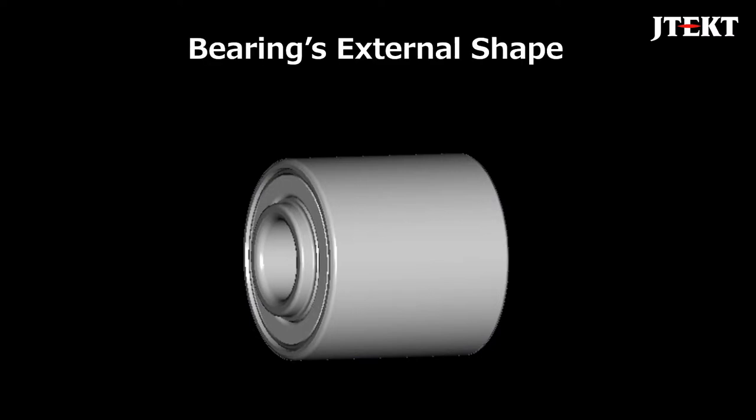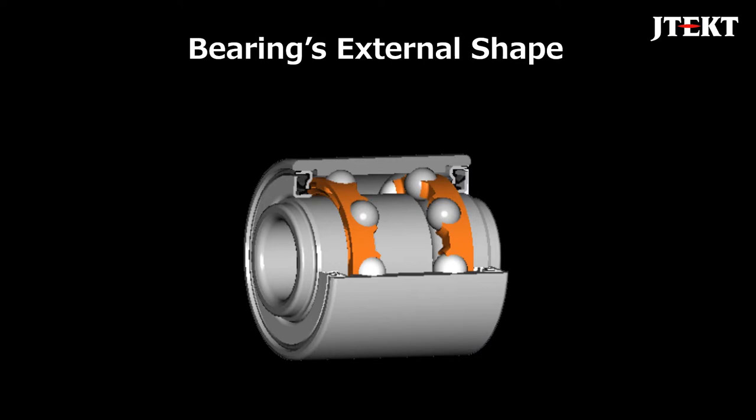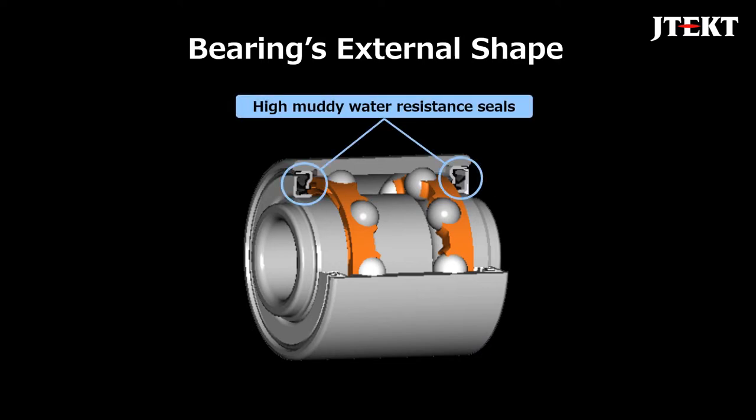This is the external shape of the bearing. The cross section of the bearing is as shown here. The seal of the developed product is attached at this position.